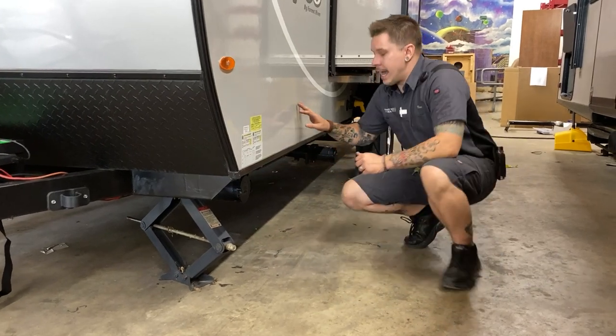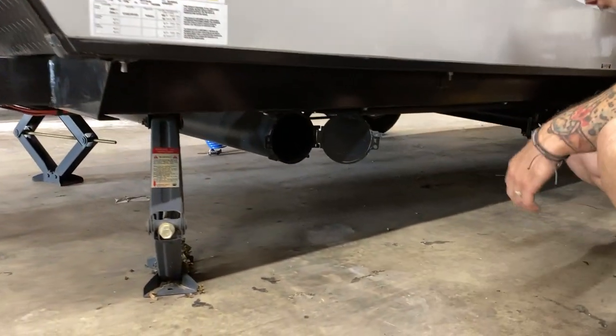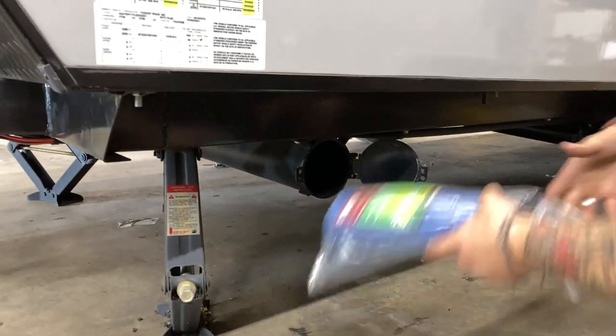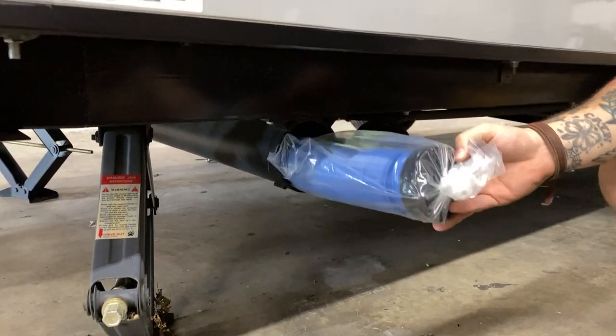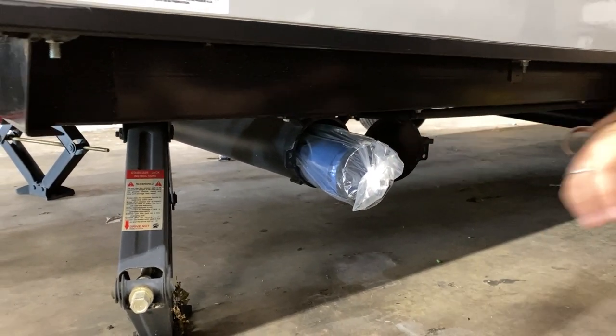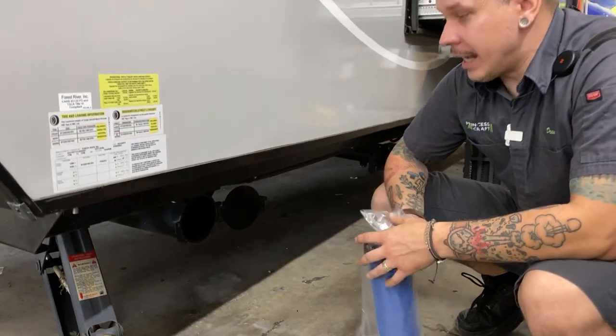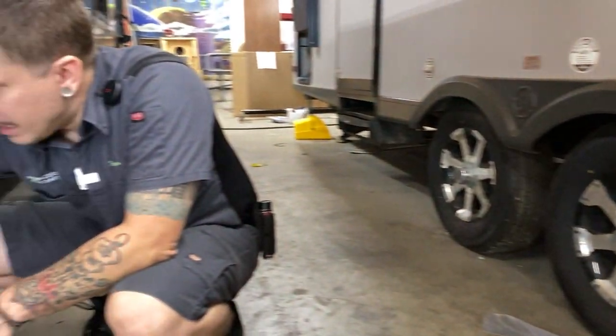Right behind that we have your sewage hose holder. This is designed to hold your sewage hose and keep you from having to store that within the unit. It runs the full width of the camper, has a door on either side, and is large enough to accommodate any size sewage hose that you decide to use.